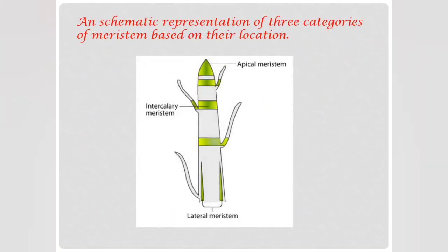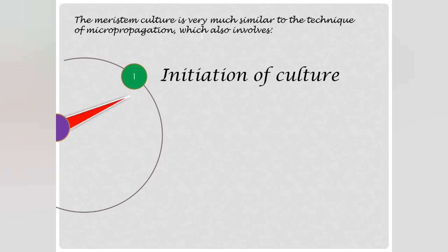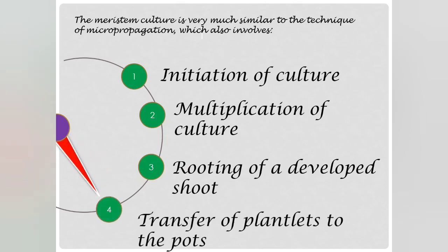This is a diagrammatic representation showing the three meristems: the apical meristem in the apical region, the intercalary meristem in the middle portion, and the lateral meristem at the lower base. Meristem culture is very similar to the technique of micropropagation, which involves initiation of culture, multiplication of culture, rooting of a developed shoot, and transfer of plantlets to the pots.